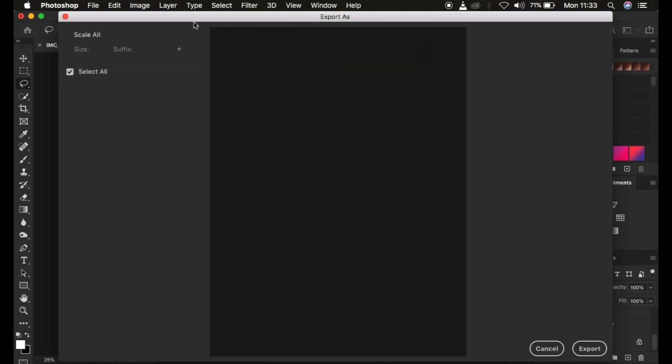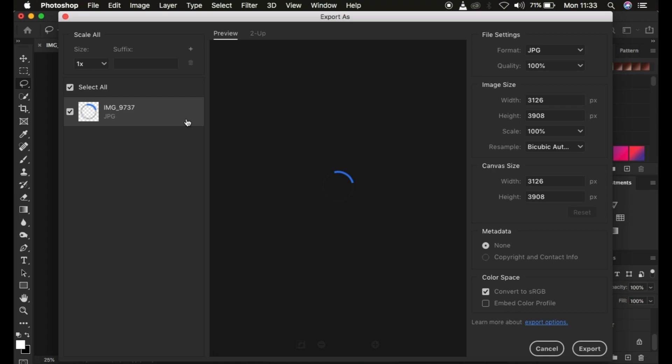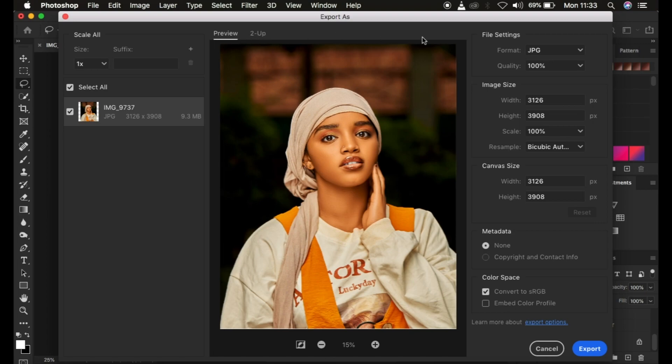In the Export As window you can see we have various options. On the very left-hand side we have the image name and the image size. Then we have the file settings, which are the most important tools for exporting your images. This tutorial is focusing on exporting JPEG files with the best quality and a very sharp image that won't change in color. Right here we have the preview — the photo that we want to export — and the image size is 9.3 megabytes.